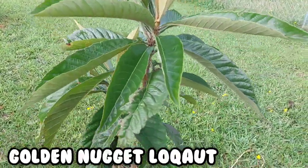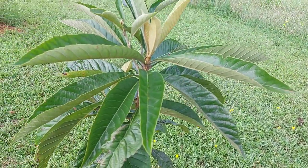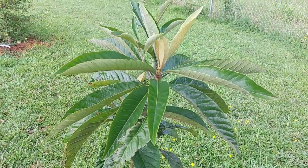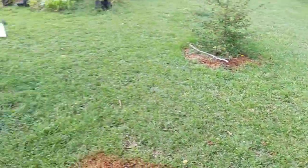My Golden Nugget loquat tree — I'm not sure about this one in the ground. I took a chance; it says good to zone 7b so it should thrive. We'll see. It was $29 and I need all that money back.